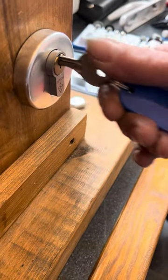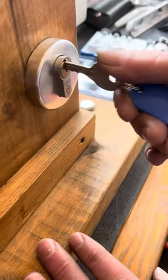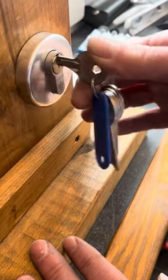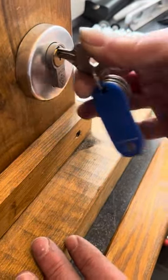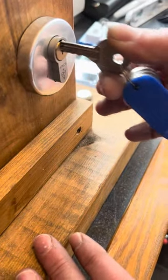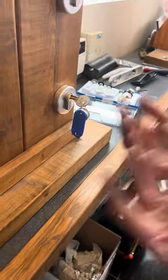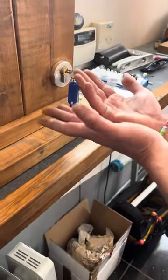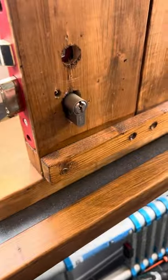Hold it straight — there we go, we've got that one! I'm not saying these are magic keys; you've got to give them a little bit of technique and finesse. There you go — Apex One, absolutely smashed. Let's work on a UAP.